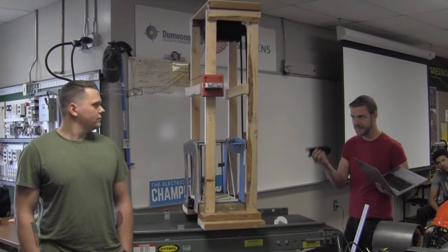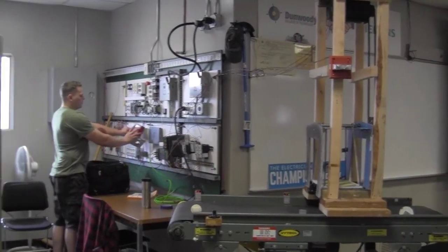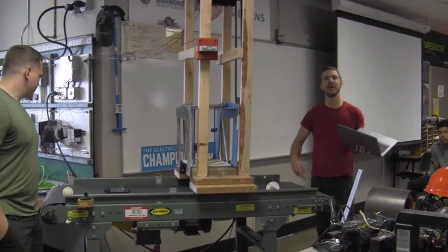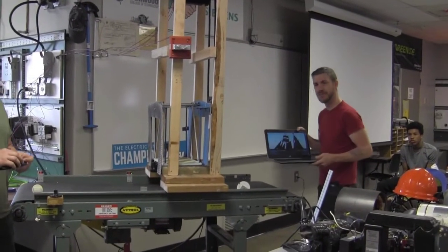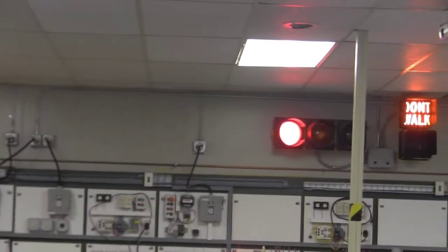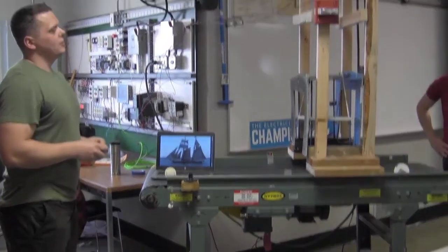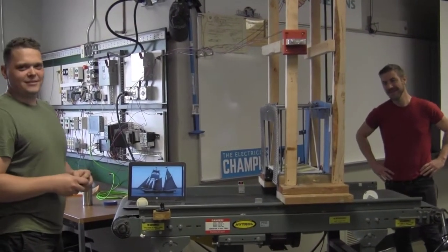Anything below the sensor will trigger it. I'll have an actual ship going through. The lights will turn from yellow to red — once the lights turn red, the bridge will go up. It will continue on through, then go back down, and the lights turn back to green.